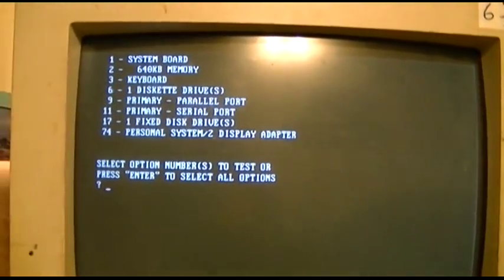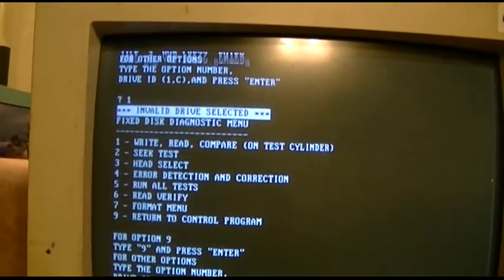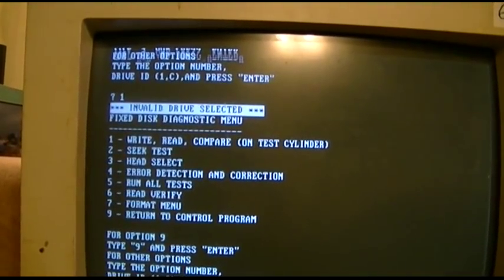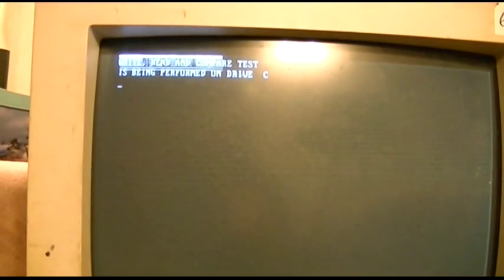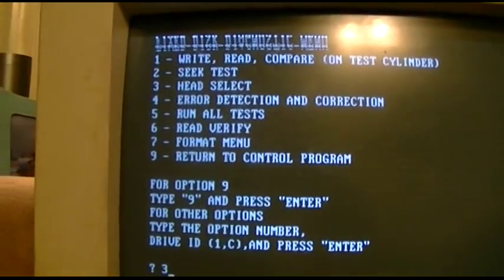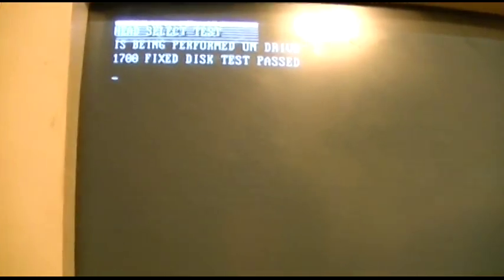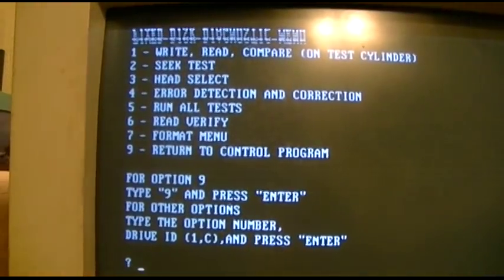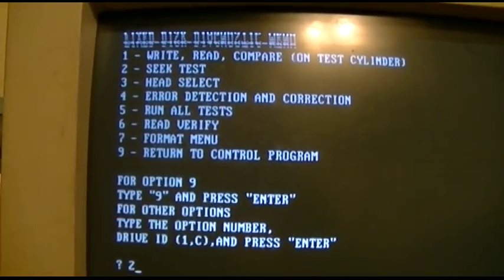Let's run the hard drive test and see what happens. Right recompare on test cylinder. Invalid drive selected. Oh, one comma C we gotta do. That passed. Okay. Three comma C. That passed. I think four takes a long time, so we'll run two comma C because that's always fun.